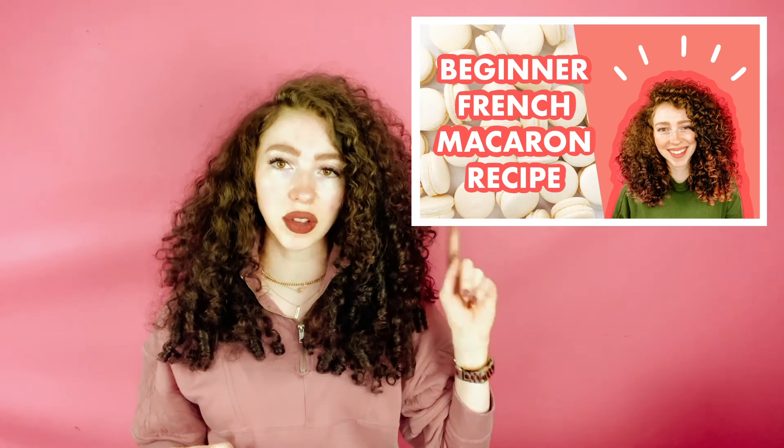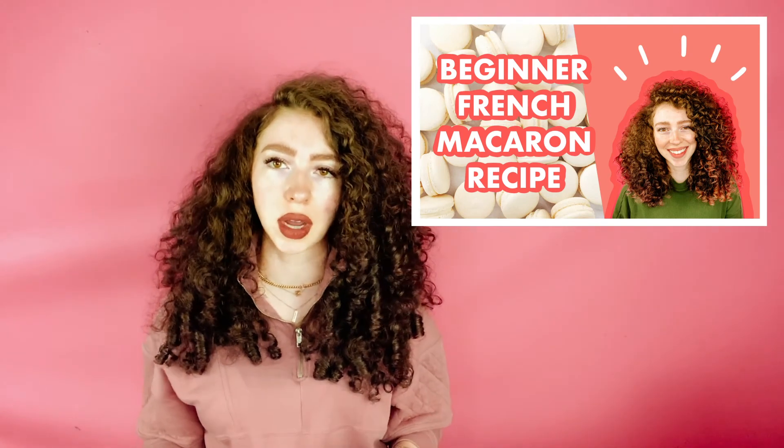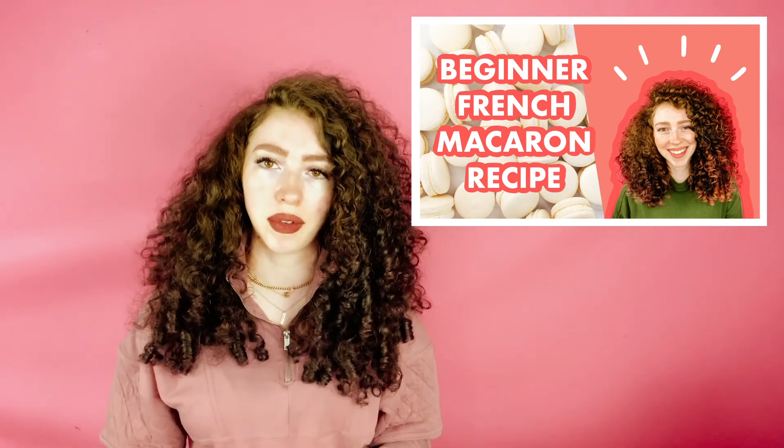Another reason your macarons could be cracking is it could just be a bad recipe. Find a recipe you like and stick with it. But if you keep getting cracked macarons and you're doing the exact same thing every time and you've tried all of these other tips and it's still cracking, try a proven recipe. I use mine every single day and a lot of other people have had success with it — maybe half it when you're first starting so you don't waste too many macarons.